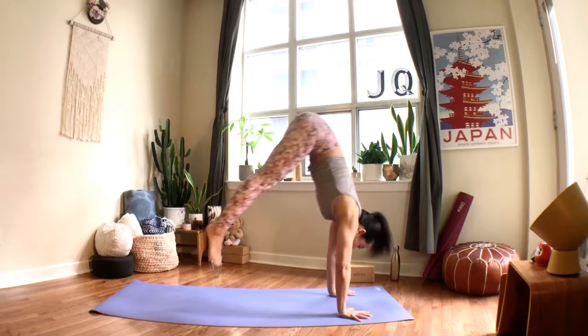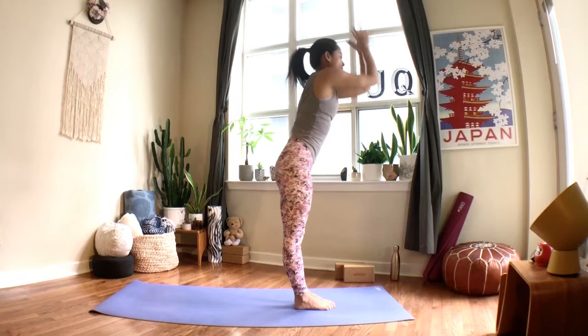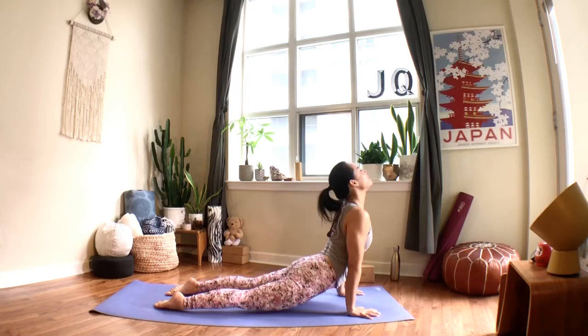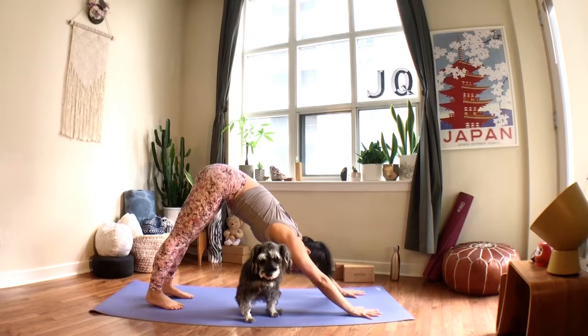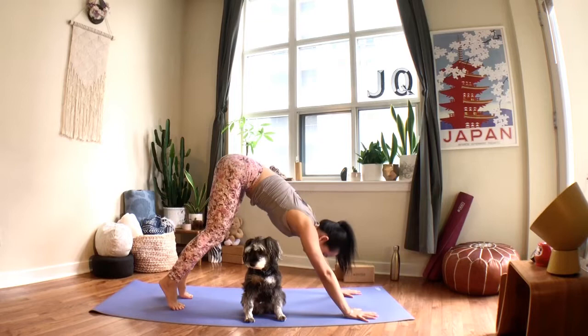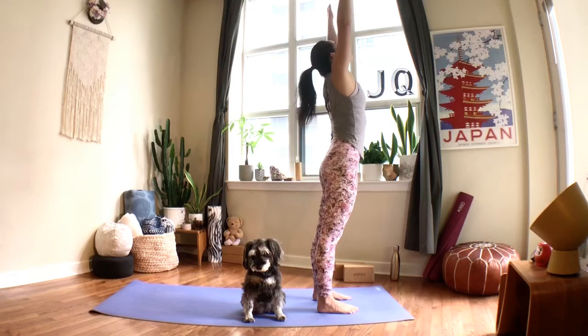Halfway lift on your inhale, fold forward on your exhale, lift all the way up on your inhale, fold on your exhale. One more round: breathe in to halfway lift, exhale place your hands, step or hop your legs back to chaturanga, inhale up dog, exhale back to your down dog. Try not to sink into your shoulders, keep the sit bones lifted. Next inhale, look forward; exhale, bend the knees, walk, step, or hop to the top of your mat, inhale to a halfway lift, exhale fold, lift all the way up, and exhale release your arms by your side.